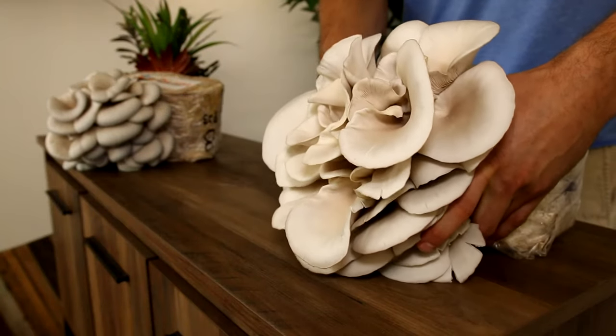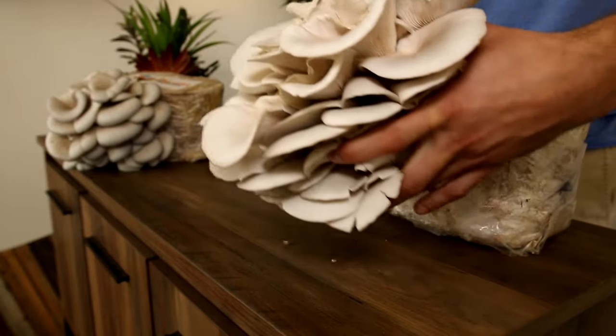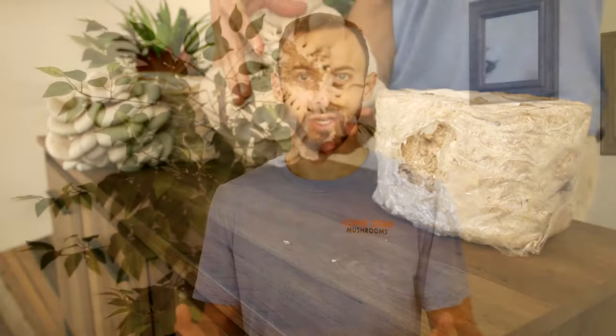When it comes time to harvest, what you want to do is put your hand between the mushroom and the block, and then you're just going to pop it off as one giant cluster. We don't want to cut pieces off of it, because we want to let the others grow, and cutting will ruin your shelf life in the fridge.